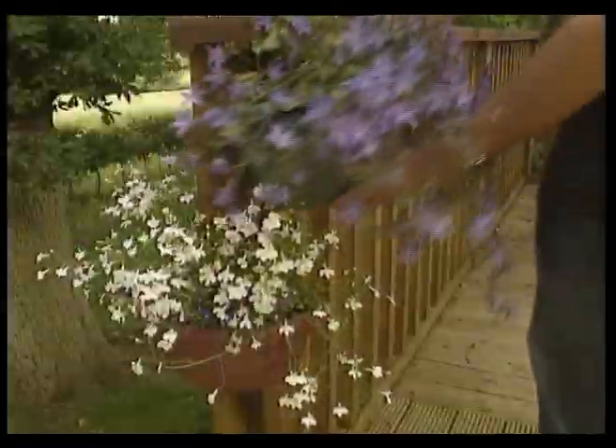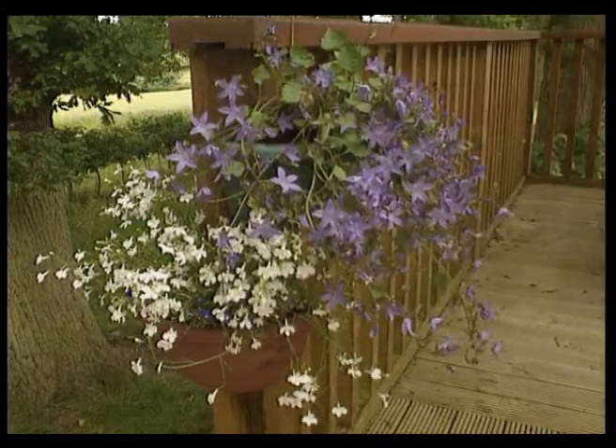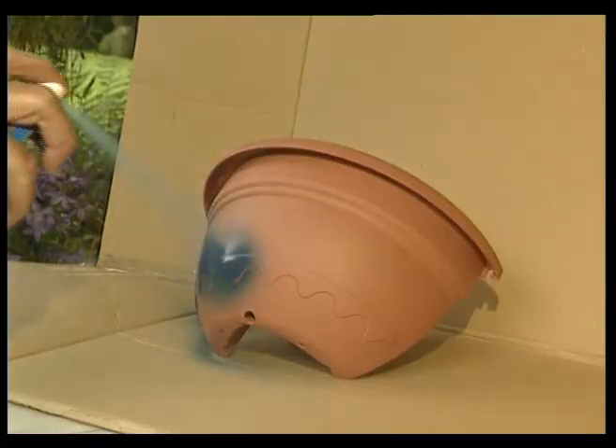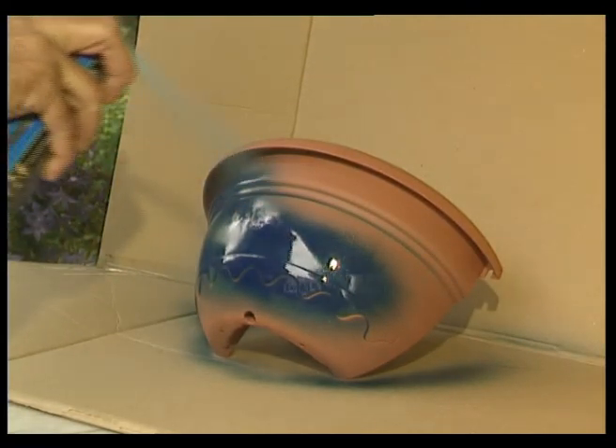Be as creative as you like. The pots are available in terracotta and green, but you can paint them the color of your choice. Always make sure the planter is clean and dry before painting.